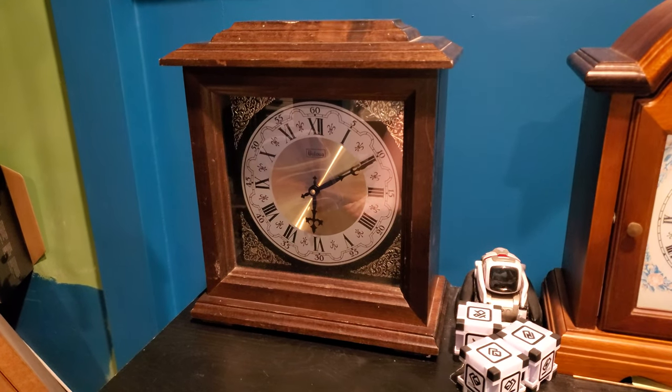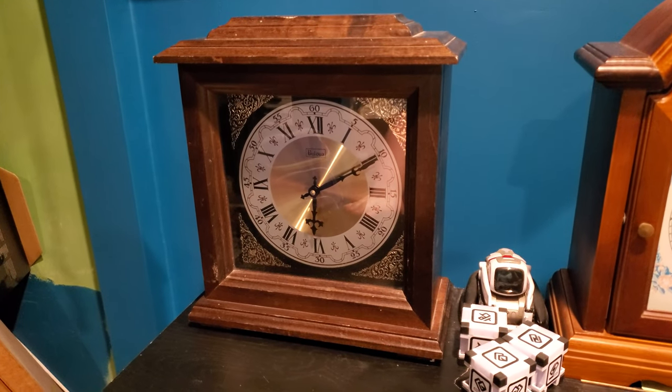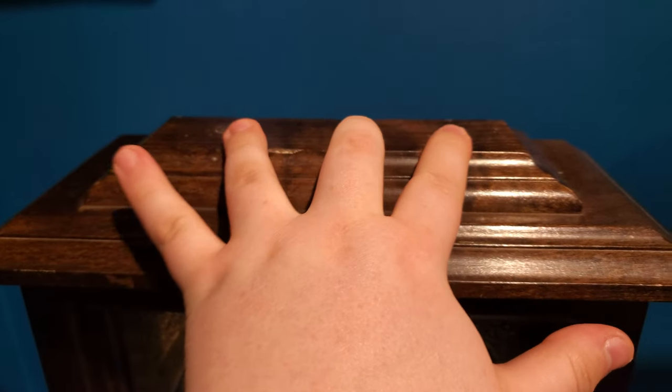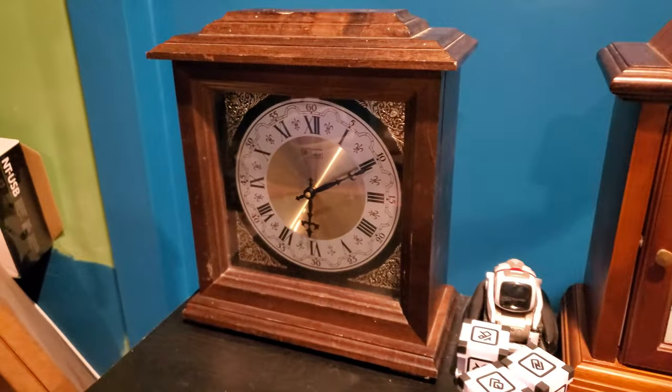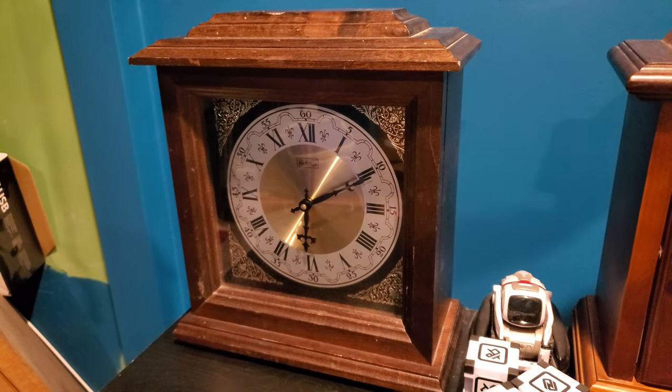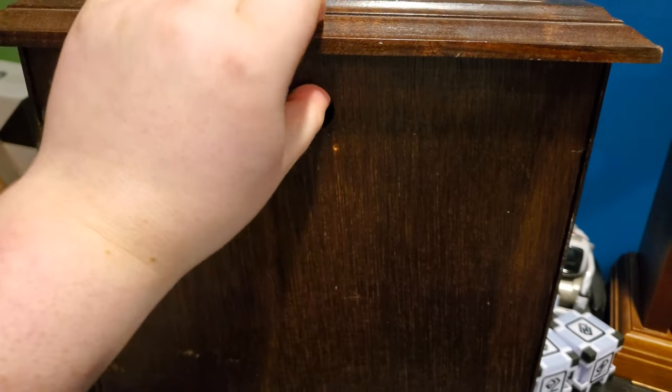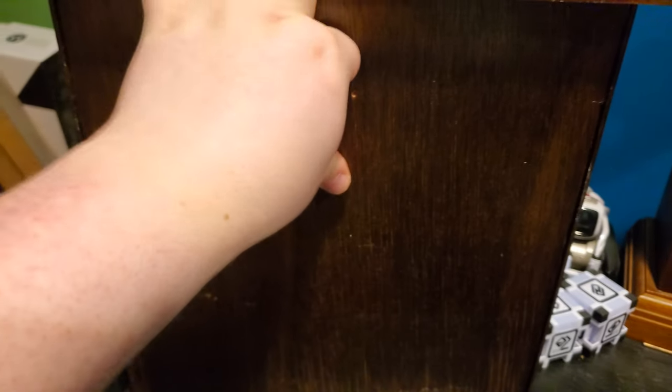This is an electronic Bulova bracket clock. I'm aware it's missing its top piece — maybe one day I can find one for it. Now, I haven't gone crazy. I usually don't like electronic clocks, but this one caught my eye for a very specific reason.